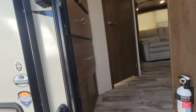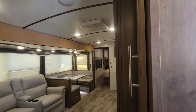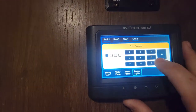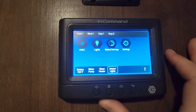Right when you walk in, you have a whole bunch of storage to the left and the bathroom right in front of you. You do have a kind of a little control panel right here that you can use. You can see you have your HVAC controls, lights, slides on, and things like that.